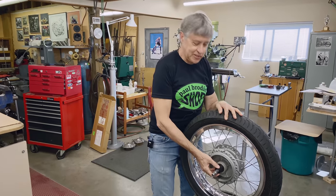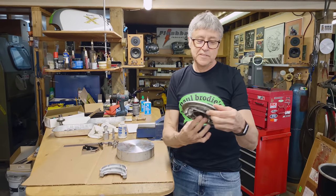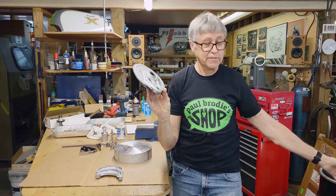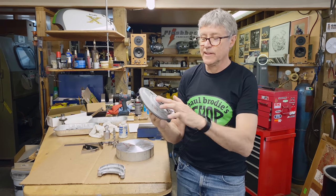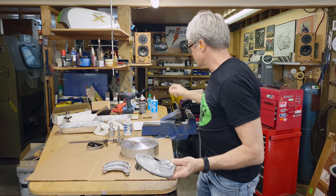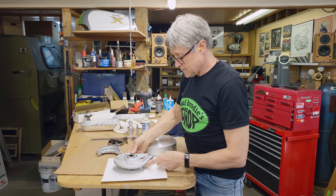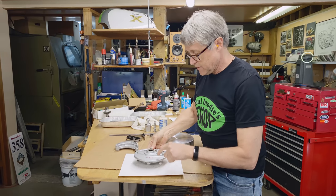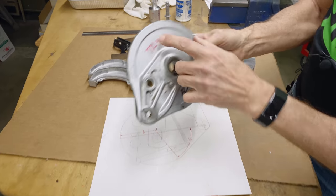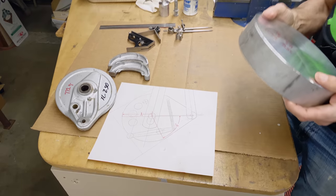Let's look at our project for today. Our project is a backing plate. It's an XL 250 and I've got a 350 hub, but I don't like this — where the brake arm goes, it's in the wrong place. I made up a drawing: when the backing plate is like that, I want the brake arm to be right here. This weighs 772 grams and I have a piece of metal that weighs over 5,000 grams, so there's a lot of chips to be made today.